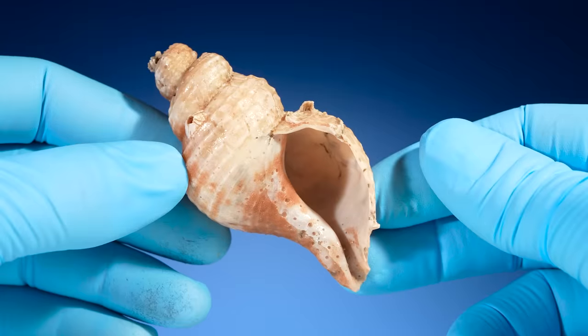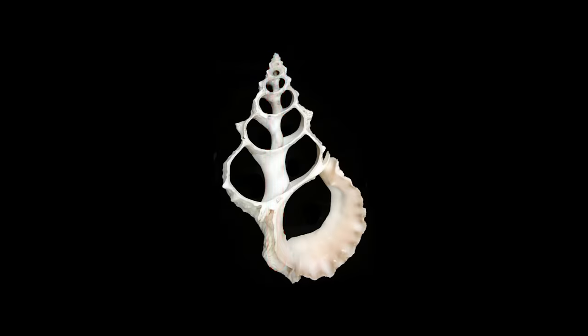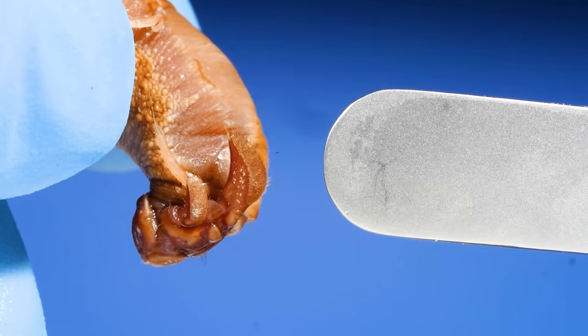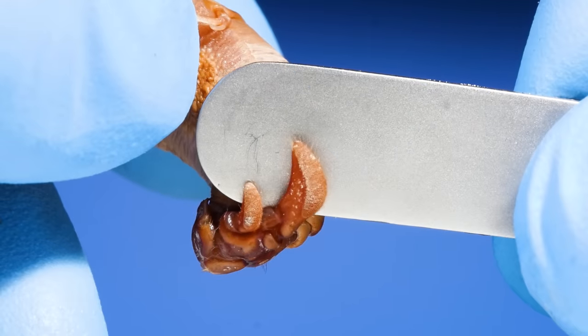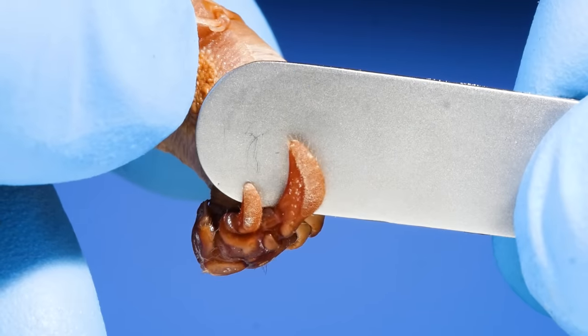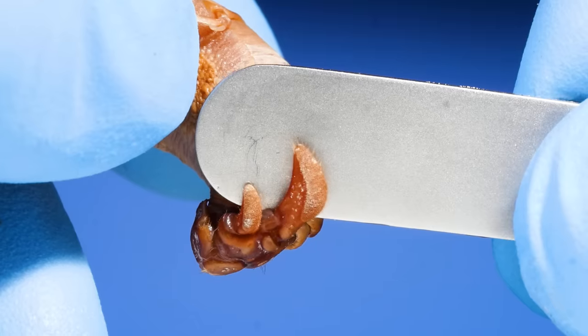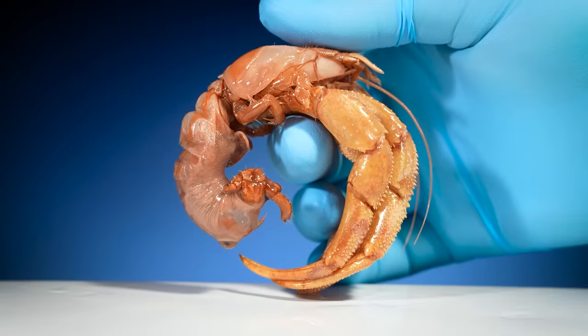All hermit crabs have one big set of uropods. The shells that hermit crabs use have a central column called a columella. Hermit crabs use their big uropods to hook around that columella and hold on tight. And that's how hermit crabs hold onto their shells.